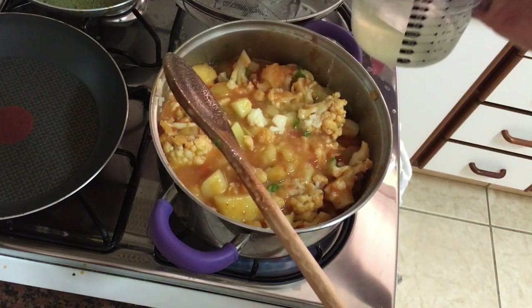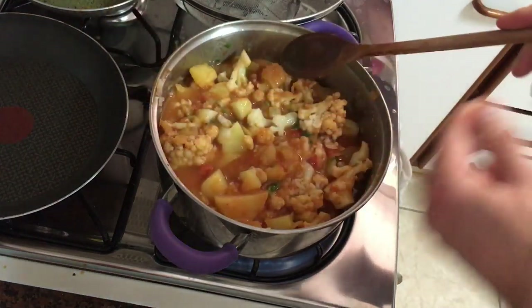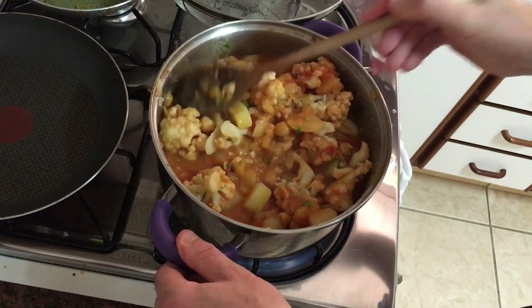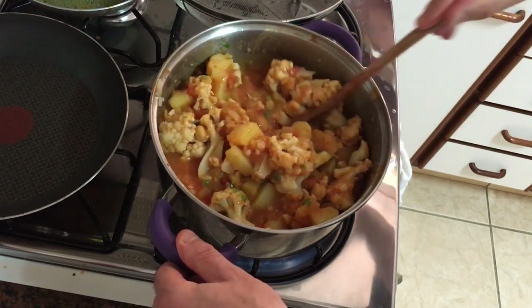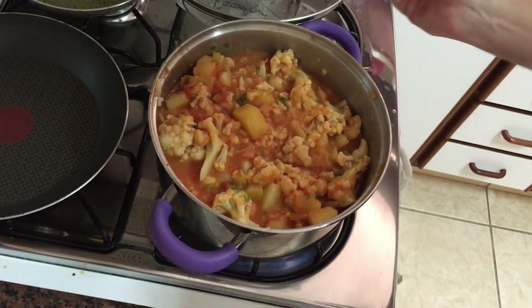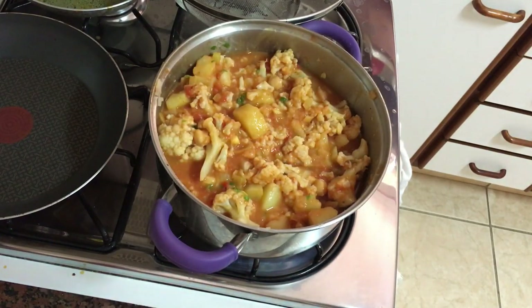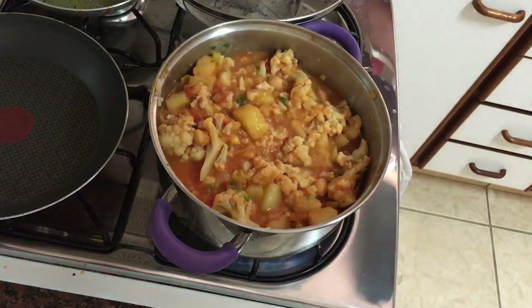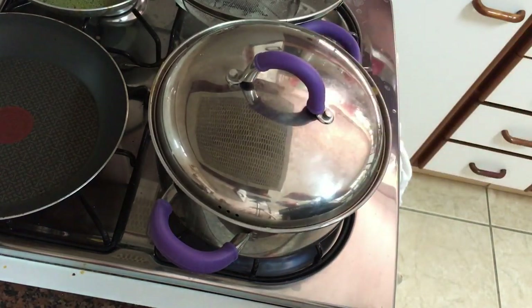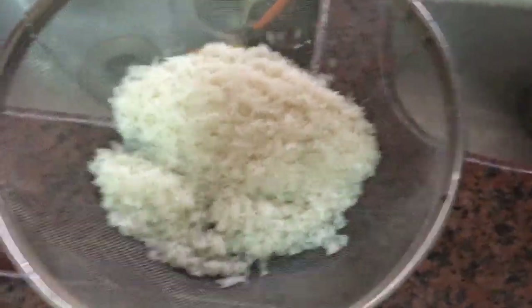Add a bit more of the potato-cauliflower cooking juice, give it a good stir, and make sure everything is coated. Then we're going to cover it — whack the lid on and put it on a very low heat and let it simmer for 10 to 15 minutes.